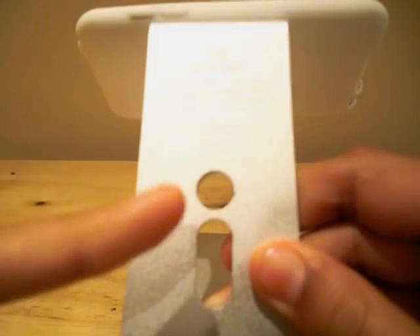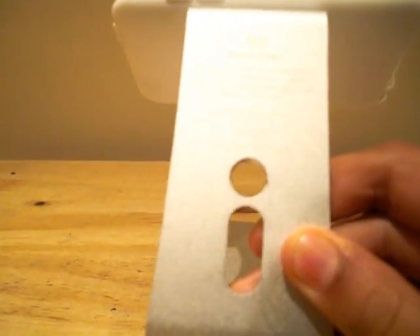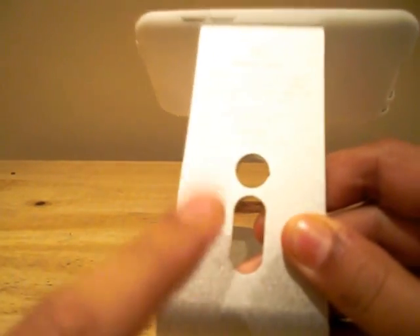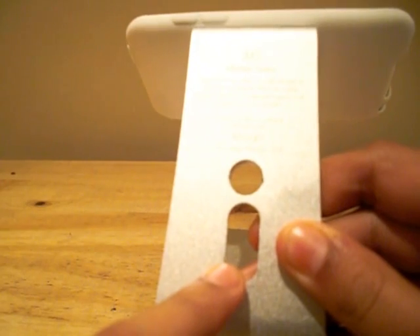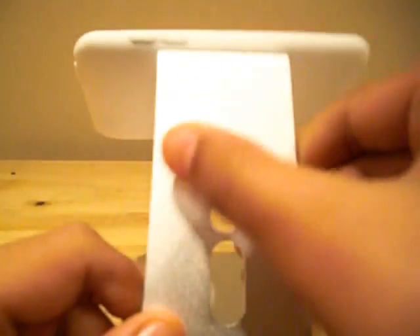At the back of the unit, you will find printed information on the product and you will also find two holes which act as a very clever cable management system. This hole is for some form of audio cable, whether it be a headphone or earphone cable. This hole is for your docking cable which allows you to sync and charge your device whilst using the Elago M2.